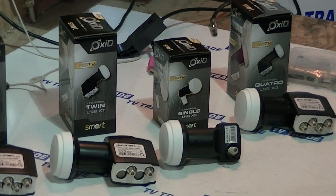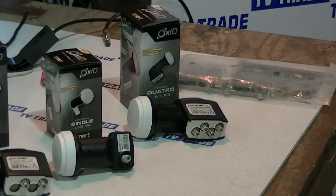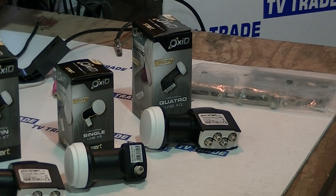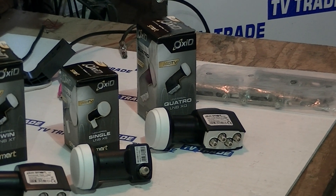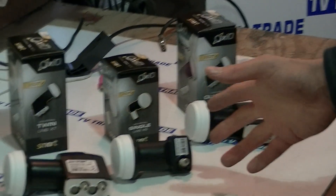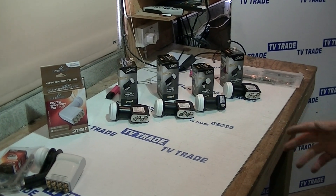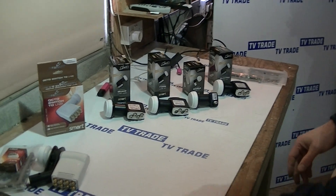In a slightly more exotic range, we have a quad LNB which is used in conjunction with multi-switches. You can also use a combination of these in conjunction with DiSEqC switches. So within the range, there's a great level of flexibility.